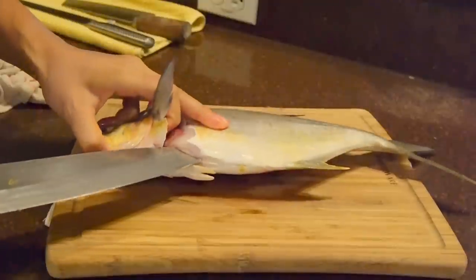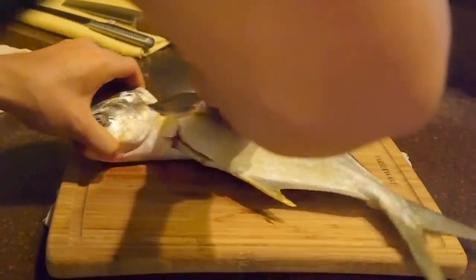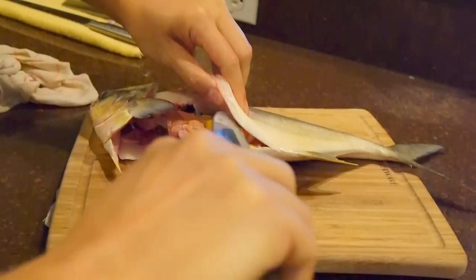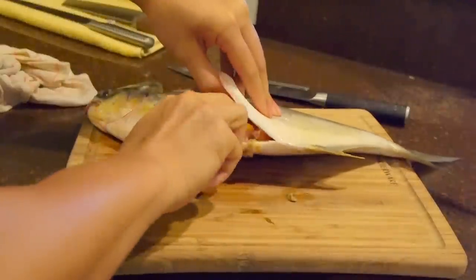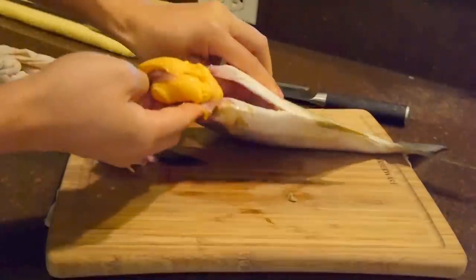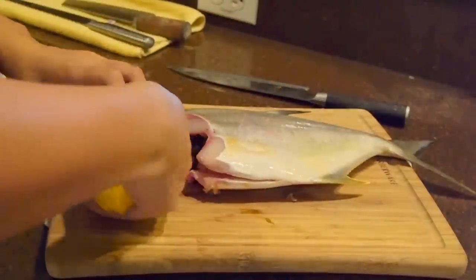Here I'm just going to run my knife through the belly, and I'm careful not to go too deep — I don't want to puncture the guts and get all that nasty stuff onto the meat. If you notice the yellow sack in there, that's actually a fish roe. If you want, you can save that, put some salt and pepper, drench it in flour, and pan fry it. It's actually really good — sweet and very rich in flavor. It's something I look forward to every time I catch these.